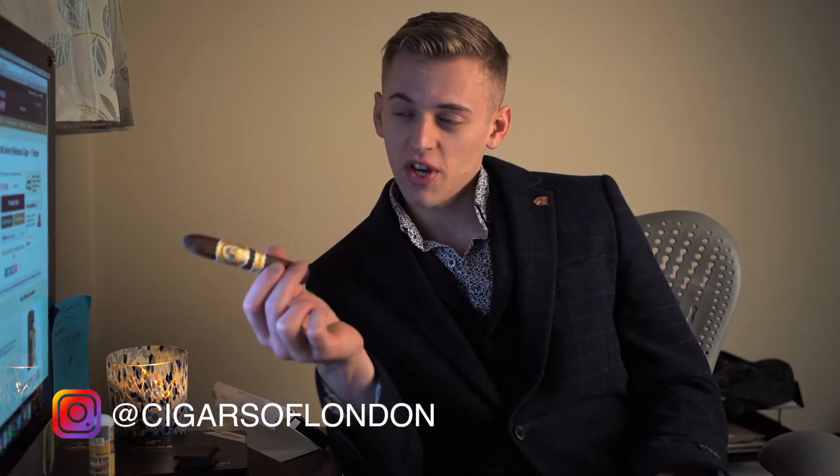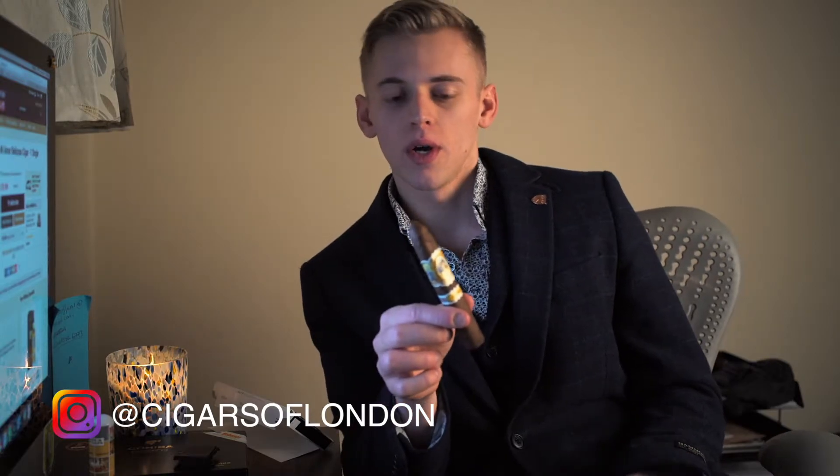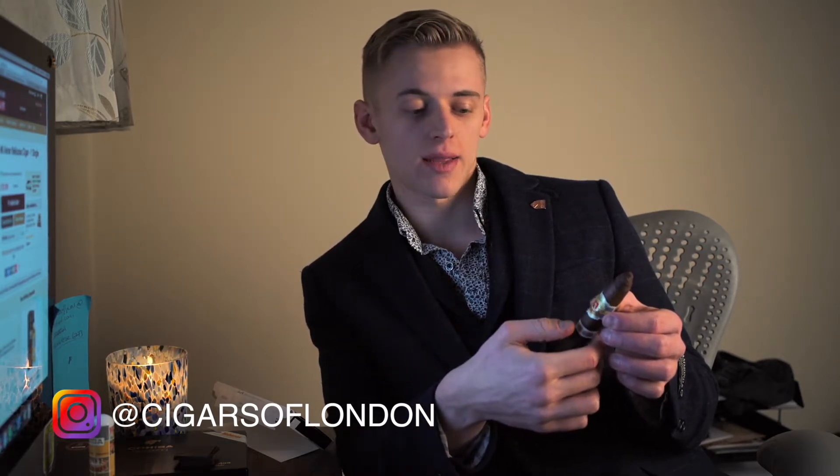After starting the Cigars of London Instagram page, there were some suggestions that I should try a non-Cuban cigar. So I went into Havana House and asked for Vijay's kind opinion and he suggested this. Online you can get them for £13.99. I think I paid about £1.50 more than that, but that's usual — if you buy from a shop rather than online, they'll always put a little markup because of the costs of running the shop.